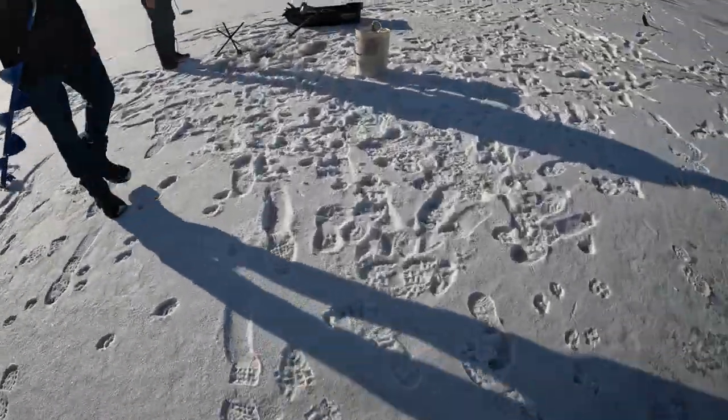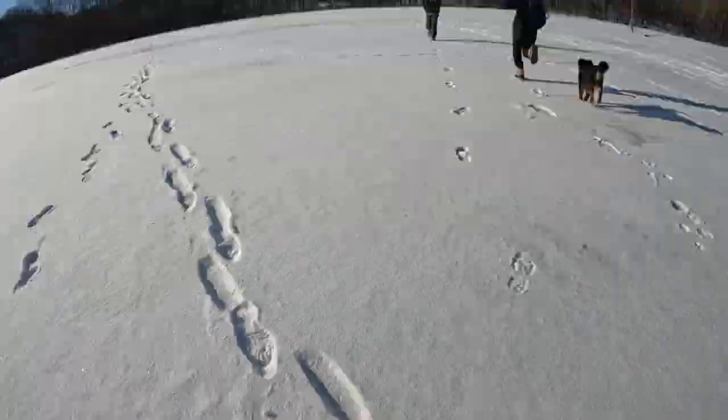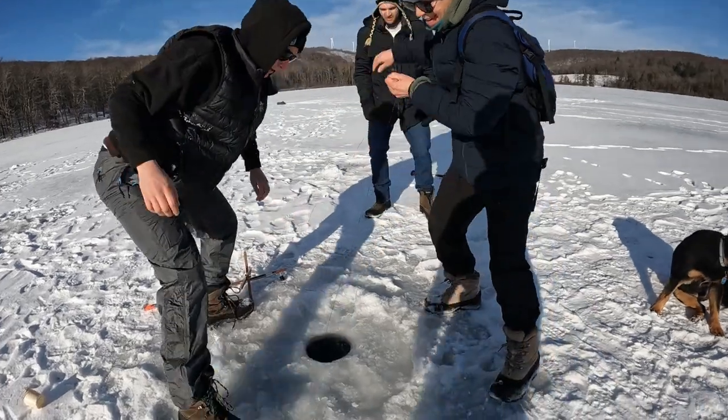But we got one up, guys! Go, go, go. Take the line — he's nice, he's nice. Come on, keep pulling. Big loops — drop it in big loops on the ice. He's a nice one.